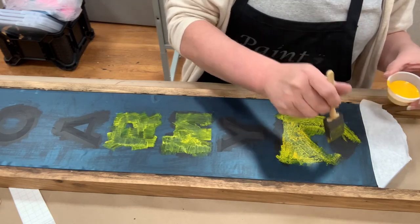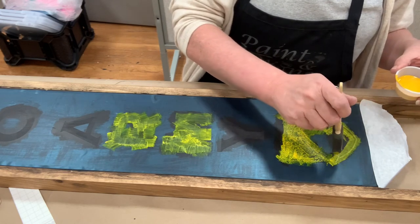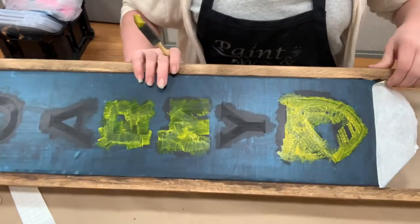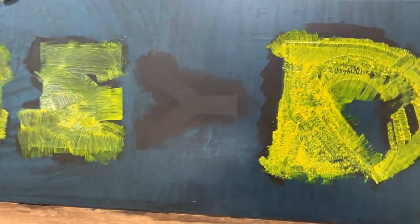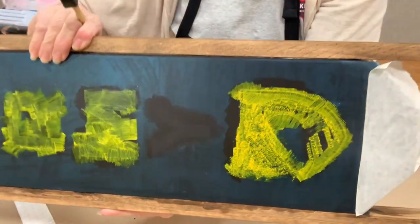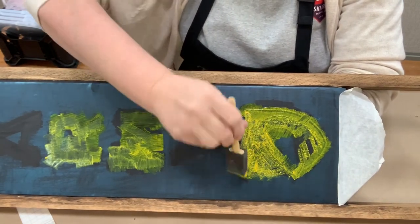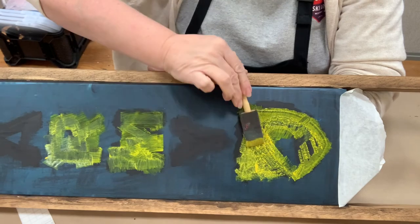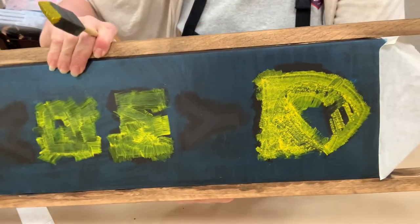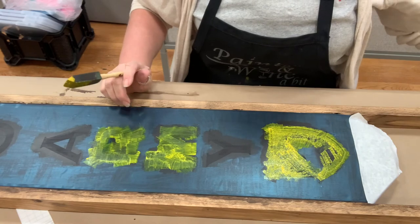Sometimes if you have too much black on initially you can't see where it's going, so make sure you're catching all the edges. See the top of the Athena helmet? I can't see that line because I didn't go over it — I missed it. Now you can see it under the yellow. We know I've done the whole piece. I'll keep going, I'll be back in a bit.